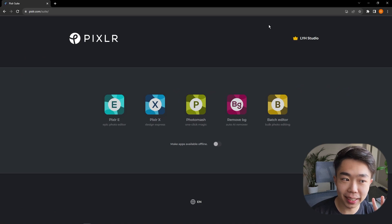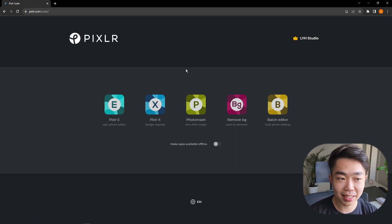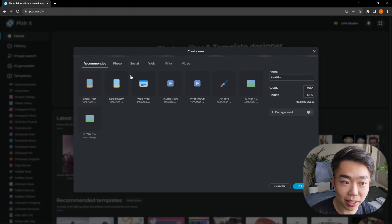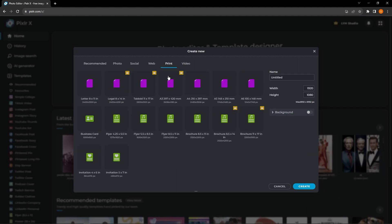For the next part we're using Pixlr, today's sponsor, to create nice bubble text. I like Pixlr because it's fast — something that might take five to ten minutes in Photoshop takes two or three minutes here. Go to Pixlr X, create a new layout, go to Print, and you'll see the eight-and-a-half by eleven option — just select Flyer, which works fine for us.